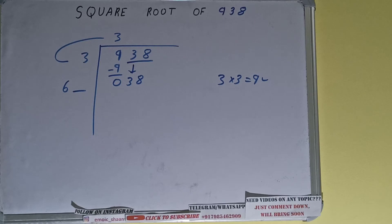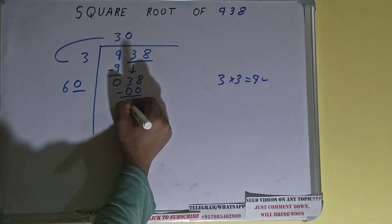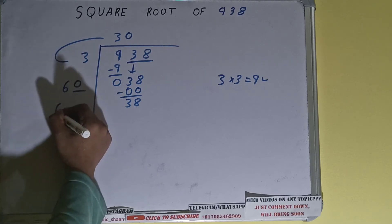Whatever number we write here we also write here. If we use 1, we'll get a number greater than 38, so we cannot use 1. We have to use 0 — so 0 here and 0 here — and on subtracting, 38 will be left.